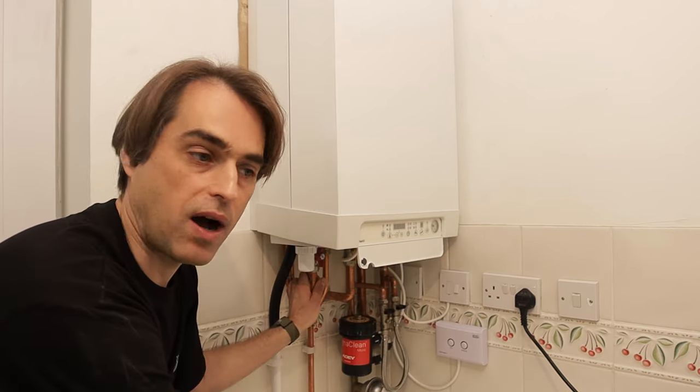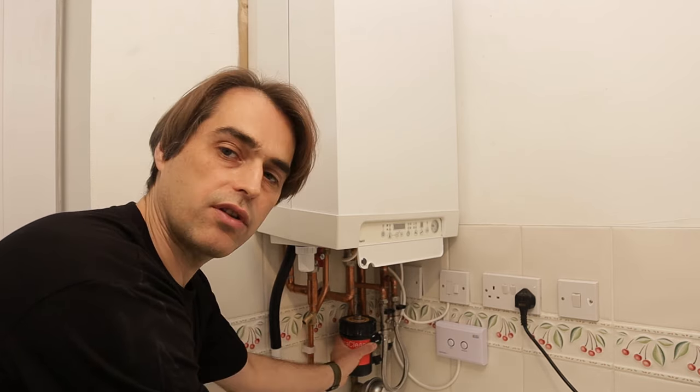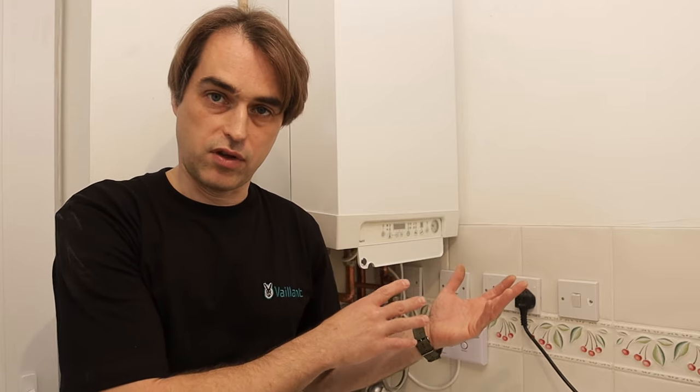How do we connect our power flushing machine to the system? There was some confusion in my previous videos — the fact is you can connect pretty much anywhere. You can take a radiator off and connect to the radiator valves, you can cut into the flow pipe and connect your flow and return from the machine there, or you can cut into the return pipework. In our case we've got a filter, which is the easiest option — we'll remove the MagnaClean and connect to the MagnaClean valves. Where the machine pushes water is now the flow, and where water comes back to the machine is the return, so it's not the boiler dictating flow and return anymore.